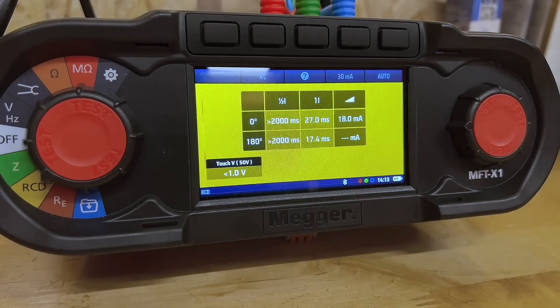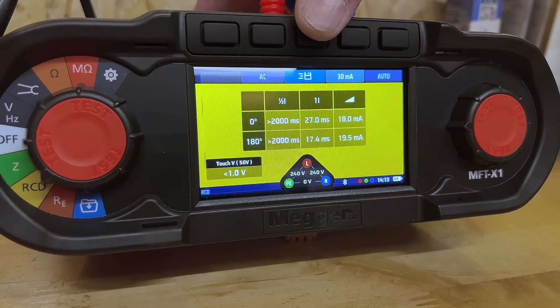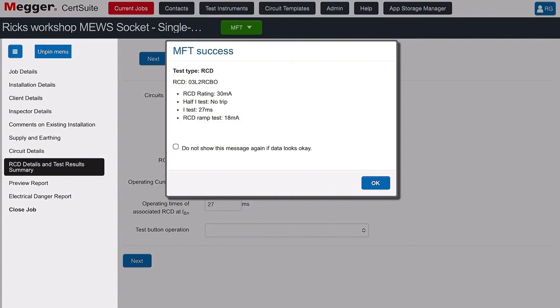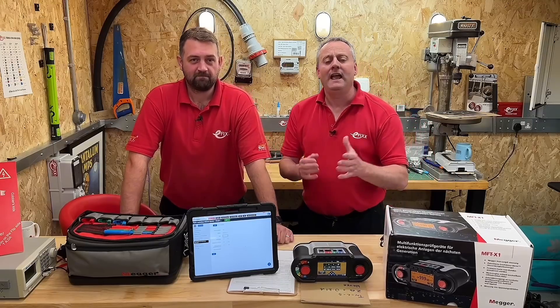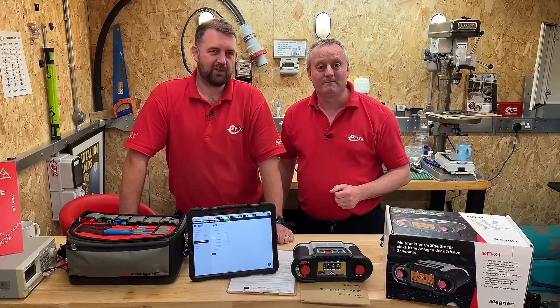With the RCD test completed, we need to get those results onto the iPad. Press the save button, tell it it's on L1, and transfer the results. On screen it gives us the results — press OK and it has populated the operating times for us. We had 27 and 17.4 milliseconds and it's chosen the maximum of the two — it's done that for you automatically. I truly am an analogue man trapped in a digital world, but thanks to the Mega MFT X1 tester, the cert suite software and Rick's tutelage, even I got there. If you're wondering what's inside the bag for the X1 tester, check out the short video on screen.